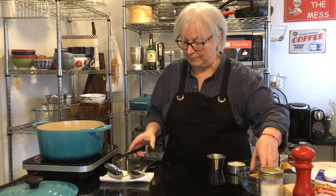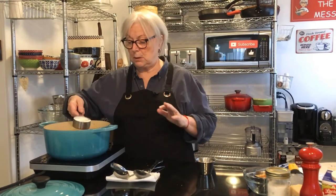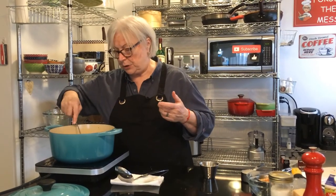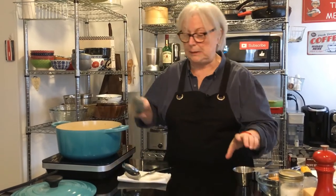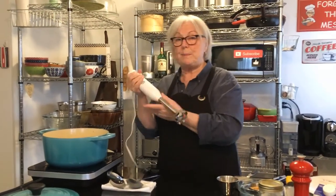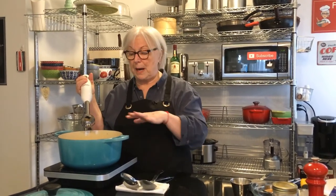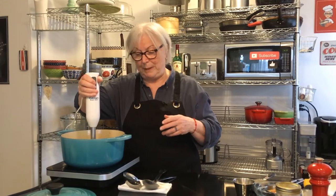Next we've got half a cup of heavy cream. You can use half and half or milk, or a vegan substitute if you're going that route. Then freshly chopped parsley — about a tablespoon — goes in there. Now I'm going to make it a little thicker using my immersion blender. You can use a potato masher as well. If you want it really smooth and creamy you can blend the whole thing, but I'm just going to do a little bit of it to make it that much creamier. Be careful — it's hot.